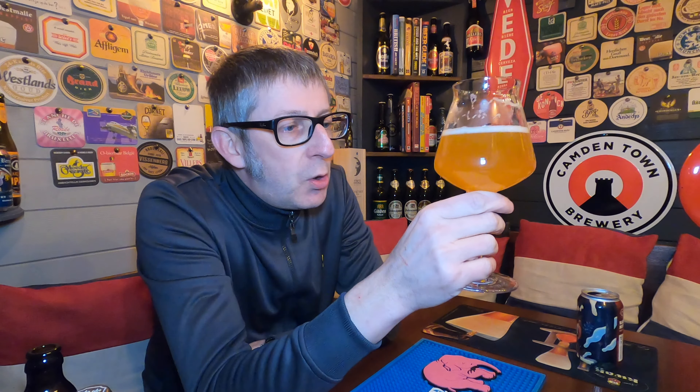You've got to give it to them — this Collective Arts. They've brewed a really, really good beer here. I've got quite a few of their cans to review over the next few weeks. We've done one before and that was good. This is just as good. It's really, really tasty.